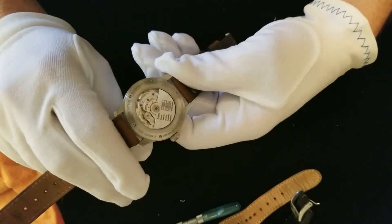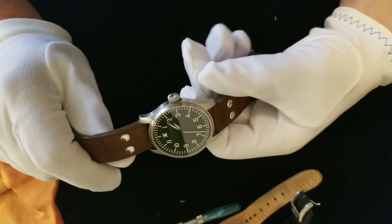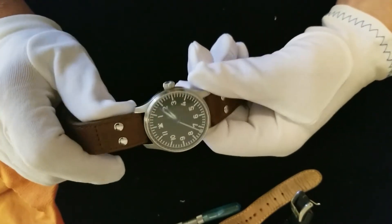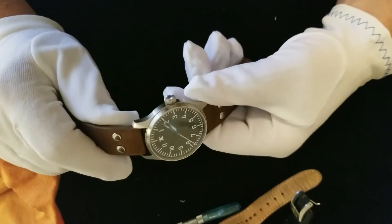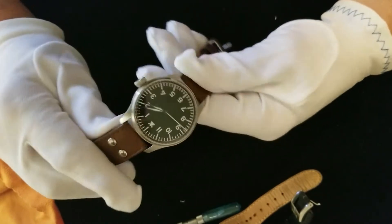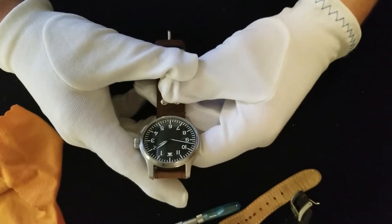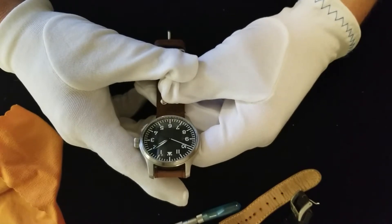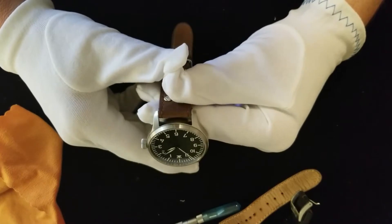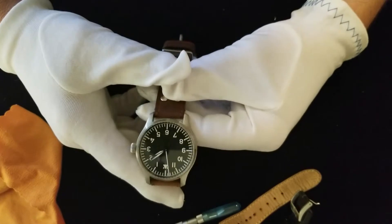They are slightly waterproof. I don't recommend wearing a watch of this caliber if you plan on swimming or anything like that, but if you accidentally fall into a pool it shouldn't be ruined. It'll last about 48 hours under its own power between windings. You can let it wind down — it won't damage the watch in any way.